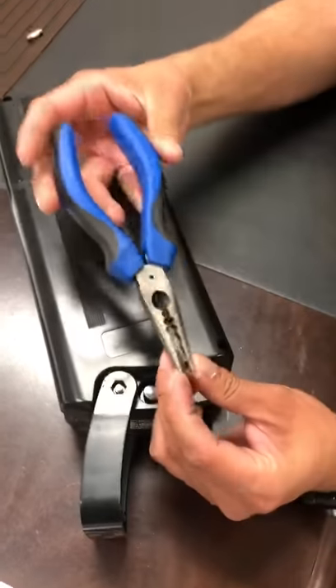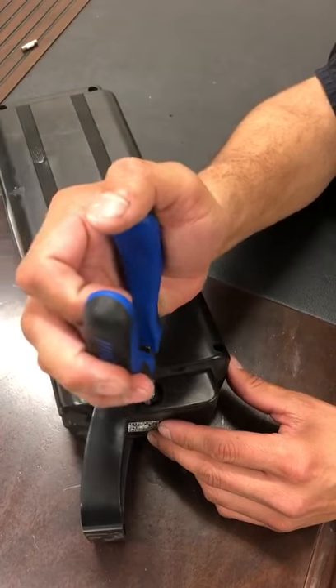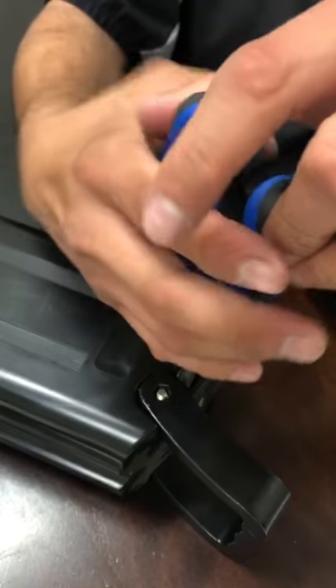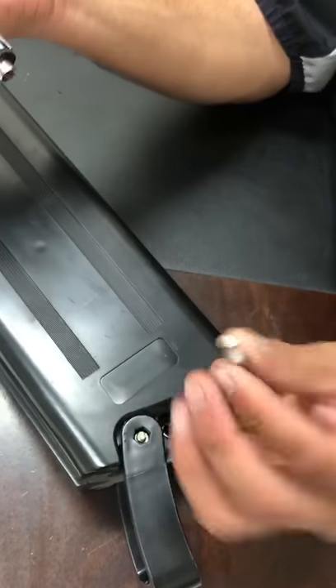Get some needle nose pliers, stick it in right here. You don't have to squeeze tight — you just barely squeeze and you just turn. Twist this out, pull out. This one already has the new fuse in there.